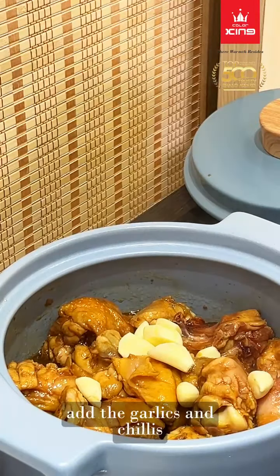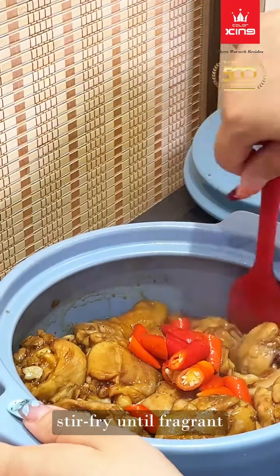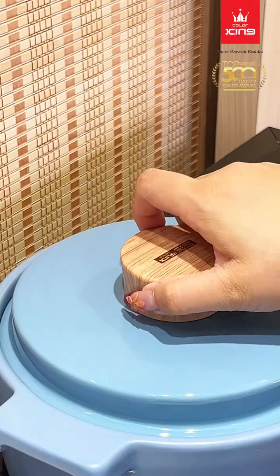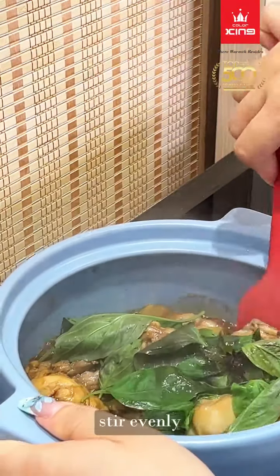Add the garlic and chilies. Stir fry until fragrant. Stew for 10 minutes. Add the basil leaves and stir evenly.